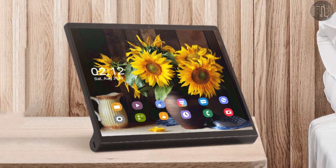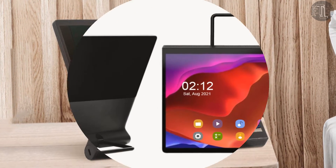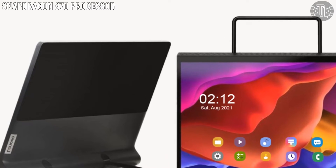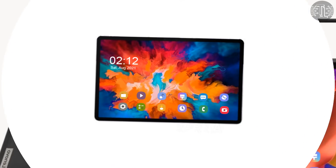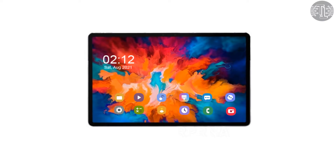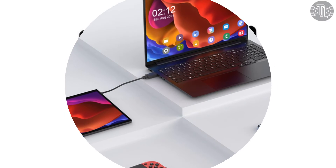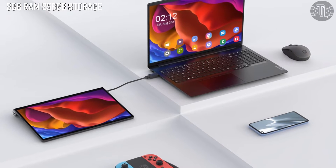Let's talk about the processor. The Pad Pro 2021 is powered by the Snapdragon 870 processor. The Lenovo Pad is the cheapest of all and will contain the Snapdragon 662. For storage and RAM, the Lenovo Yoga Pad Pro is powered by 8GB of RAM and 256GB of storage.